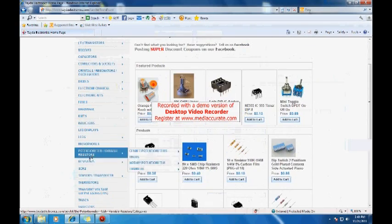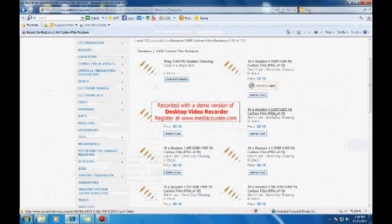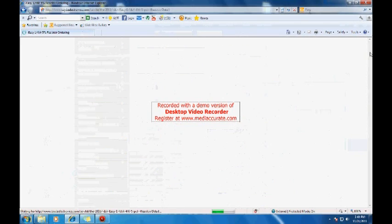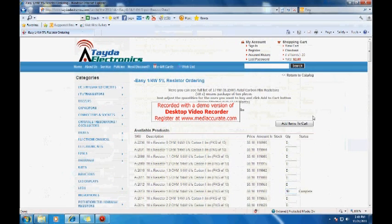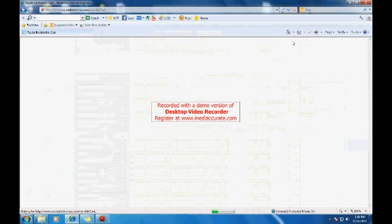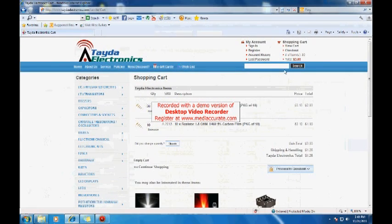Now we're going to resistors — 1/4 watt carbon film. If you know the specific value you need, you just click on it, but otherwise you go to easy ordering, which shows you a list of all the values they have. For example, I'll go to 1.8M ohm — each quantity unit is 10 resistors, so if I put in 10 I'm getting 100 resistors. After adding to cart, the total came to 300 resistors for $3, plus $1.26 shipping. That's pretty cheap.